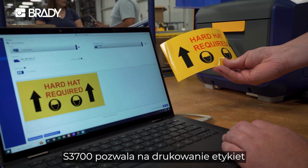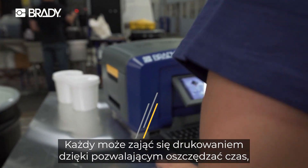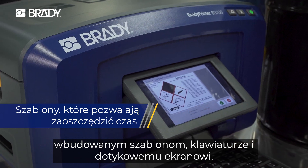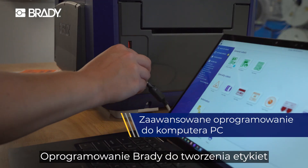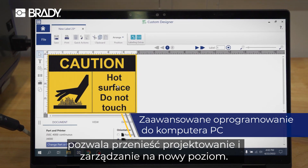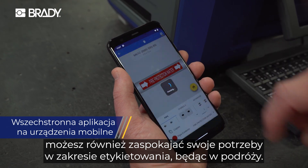The S3700 lets every worker print labels how they want. Anyone can walk up and print thanks to time-saving onboard templates, keyboard, and touch screen. Brady's label creation software lets you take design and management to the next level. Or take stock of your labeling needs on the move with our convenient app.